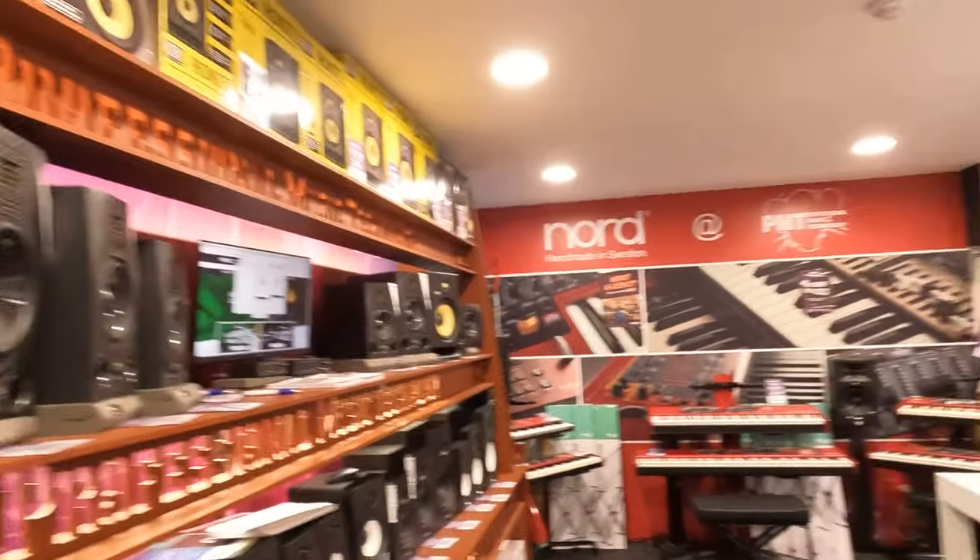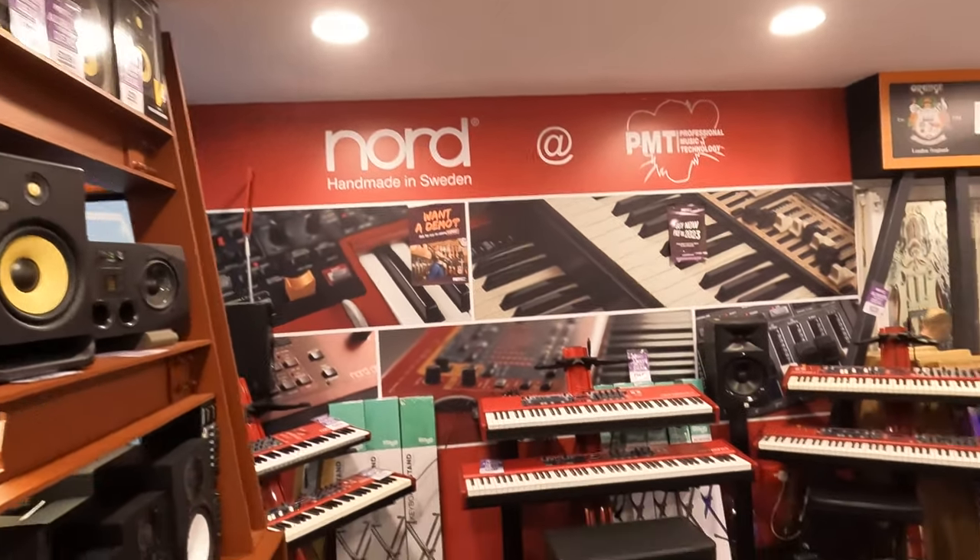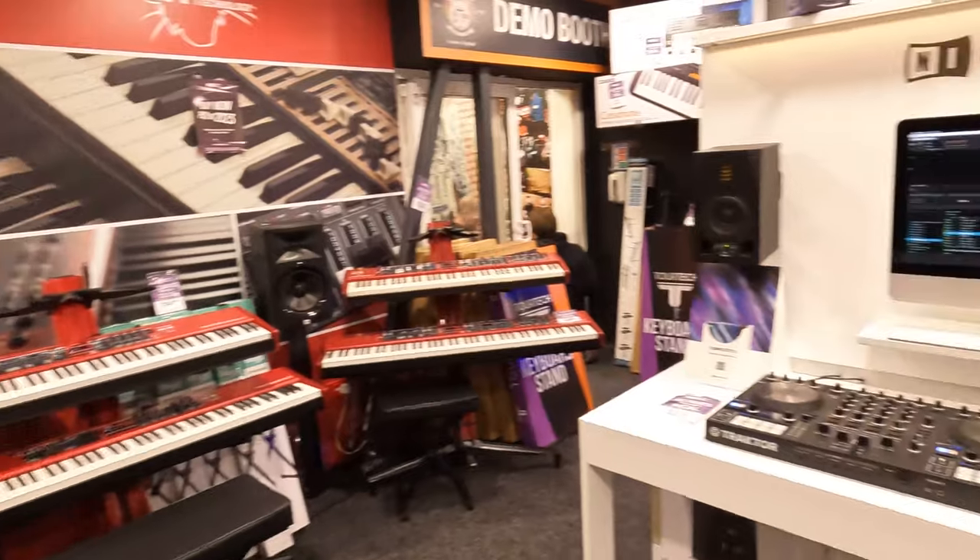In another section, this is a brand made in Sweden. They also carry their keyboards here.